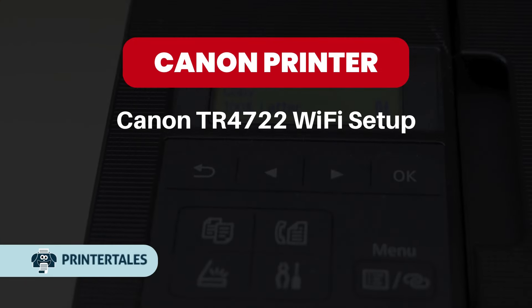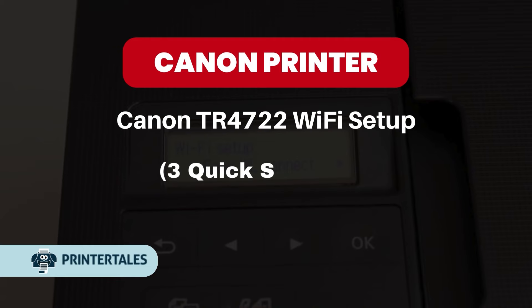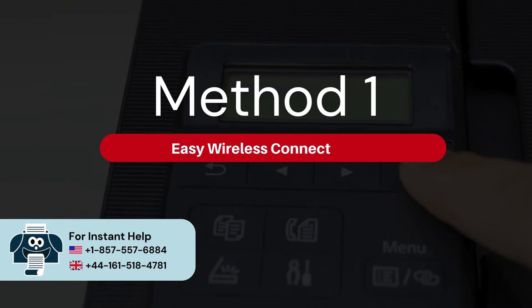Canon TR4722 Wi-Fi Setup: 3 Quick Solutions. Method 1: Easy Wireless Connect Setup.